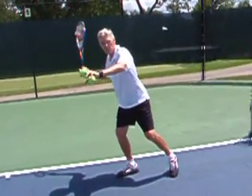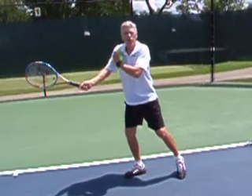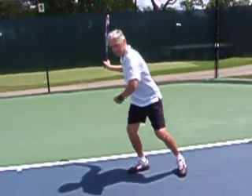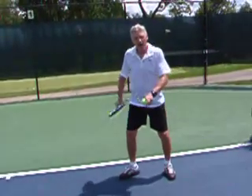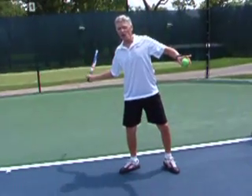At that point when I start my swing, instead of initiating from my shoulder, which are my smaller muscles, I'm going to initiate from my legs, my hips, and then the arms. By initiating the stroke using my big muscles, this gets the racket going.